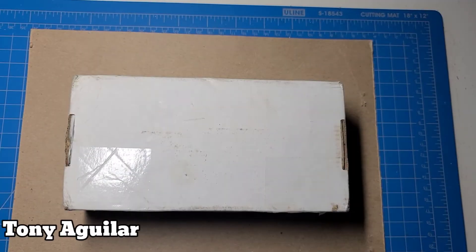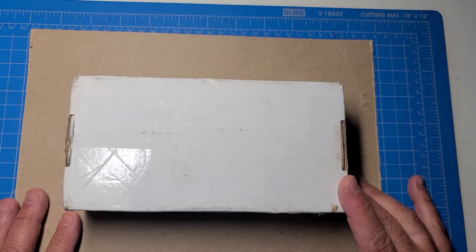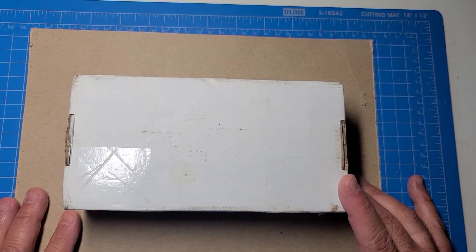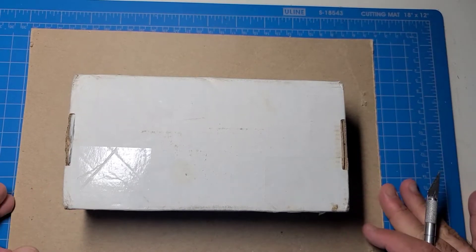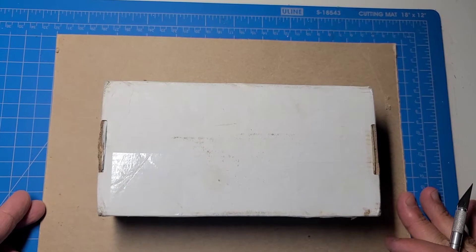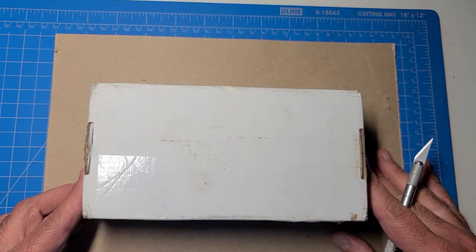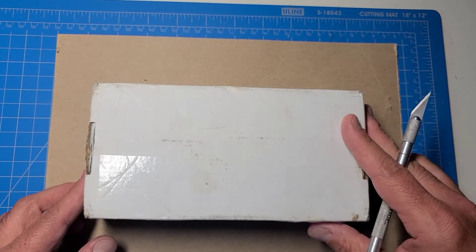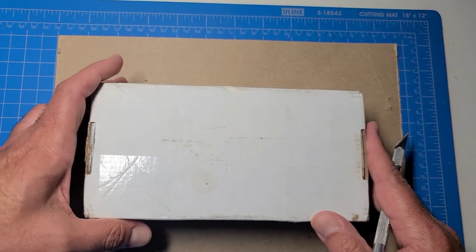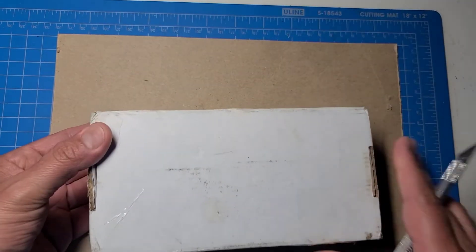This is Tony Aguilar and I have another unboxing for you. This one's actually not a surprise — this is a guy that contacted me on Fanaticus and wanted to do a horse trade. We're not talking exactly horses, but he did have an army that he was interested in that I had figures for that were hard to get a hold of, and he proposed to trade off some stuff he didn't really have a need for.